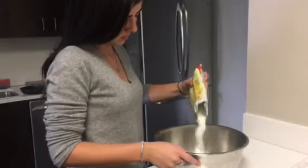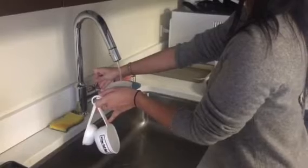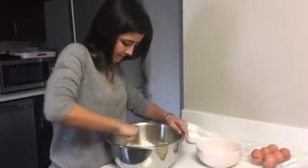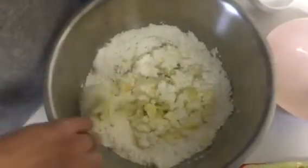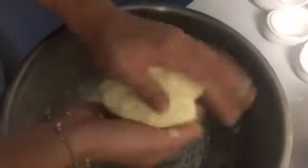First you're gonna put the mixture into a medium bowl, then get half a cup of water and pour that into the bowl, and crack two eggs, also put that into the bowl. Then mix it with a spoon until the liquid is absorbed. Once the liquid is absorbed it's gonna be crumbly, so you wanna massage the dough with your hand until it's homogeneous.